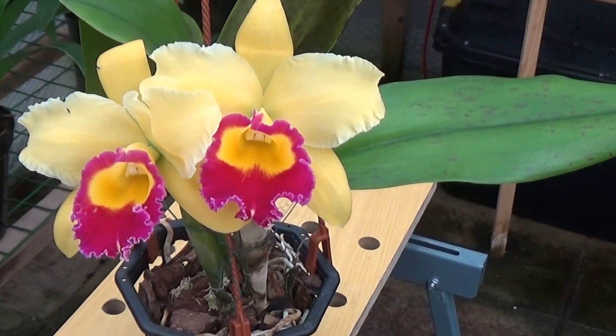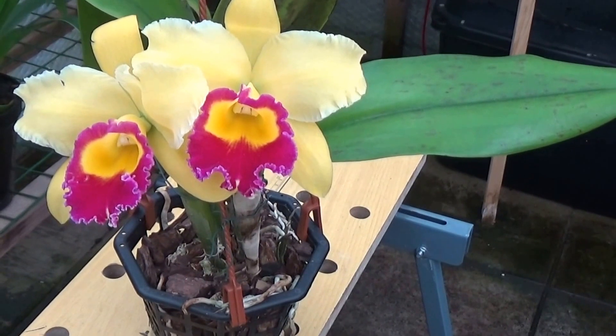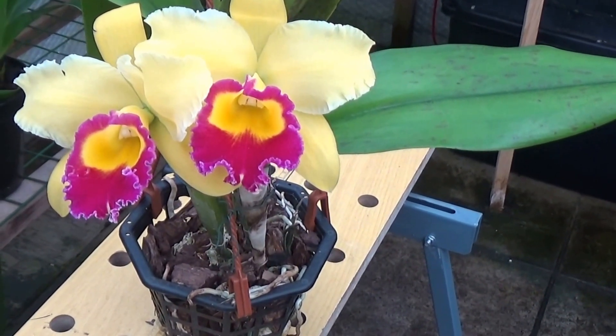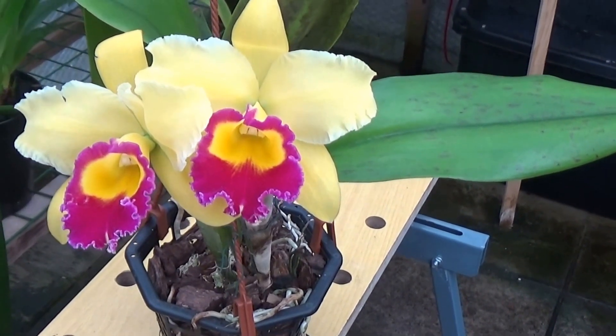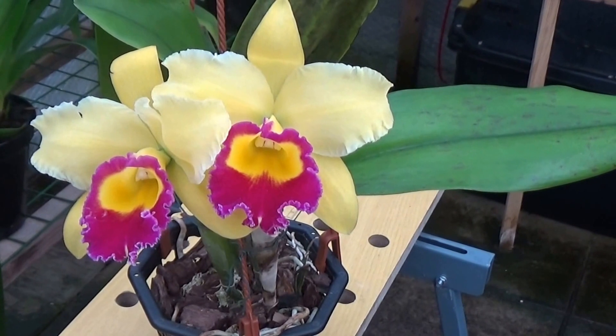And we have a Cattleya — BLC Chiang Gu Chaffinch Thai Sin Amos. Beautiful yellow, and it's very nice. They're quite large flowers too.